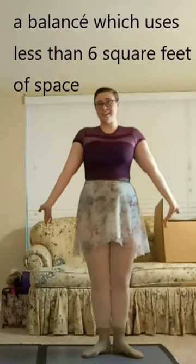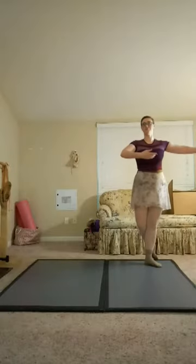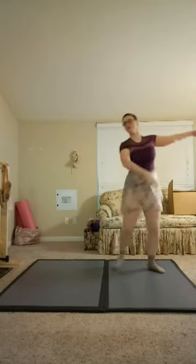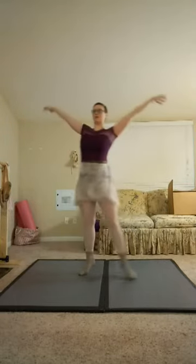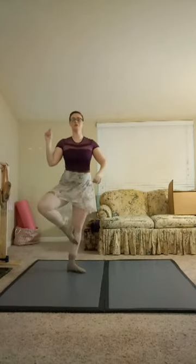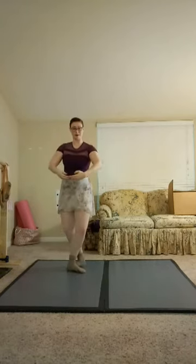Quarantine Balancé from 5th or B+, Balancé 1 and 2, soutenu, arms come up over to 5th, pirouette en dehors, close to the back.